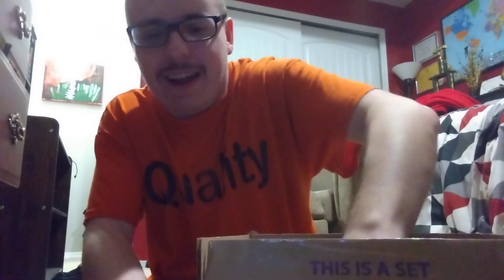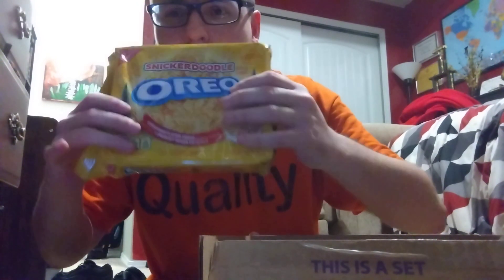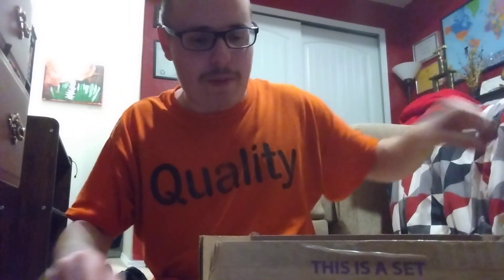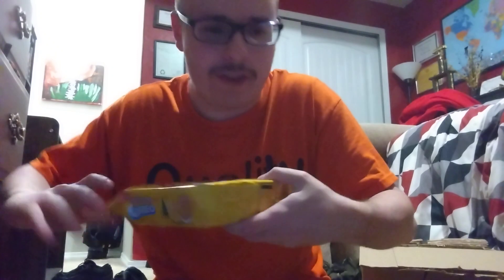We got this. We got Snickerdoodle Oreos — ugh — and with them we got Christmas Oreos. Another box of Christmas Oreos. And Snickerdoodles — I've never tried these, I wanted to try these. Plus it's a Christmas one.